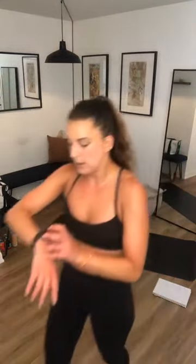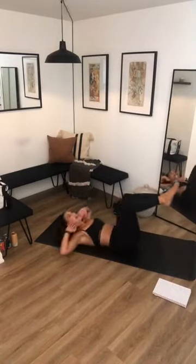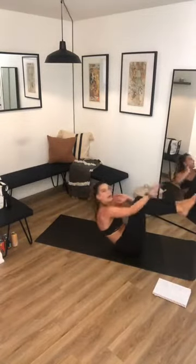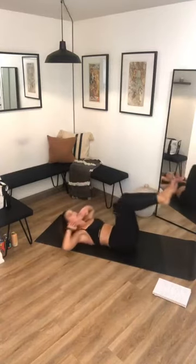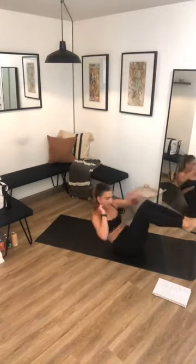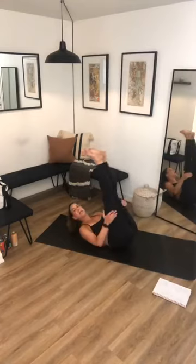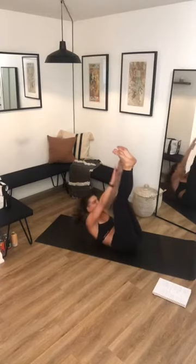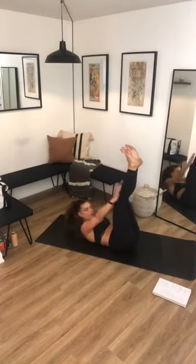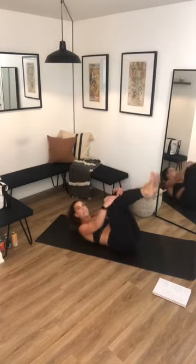Three, two, one — let's go. Twenty seconds on the clock: tabletop reach, hands by your ears, tap with that opposite hand as you come up, full extension. Three beautiful rounds of this. Two, one — bring those feet up, pulse, keeping those shoulder blades off the ground the entire time. Can you reach your toes? Four seconds to bicycles — three, two, one — bicycles, let's go. Full rotation. Keep that foot that comes down hovering. Can you touch your elbow to opposite knee?